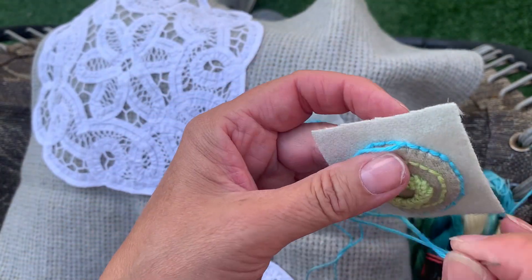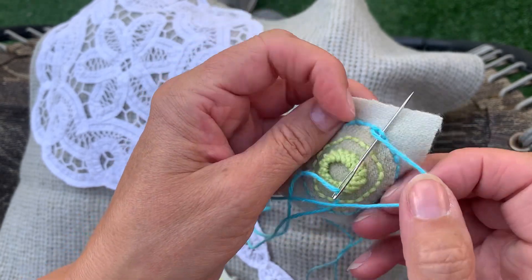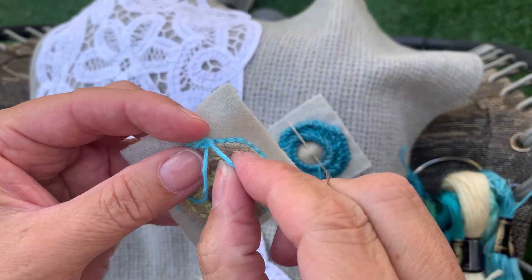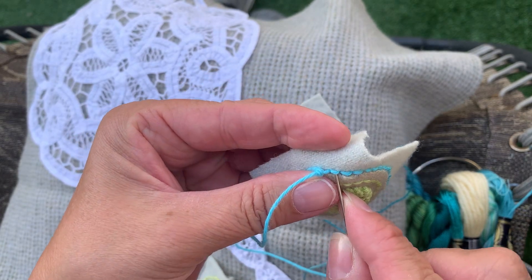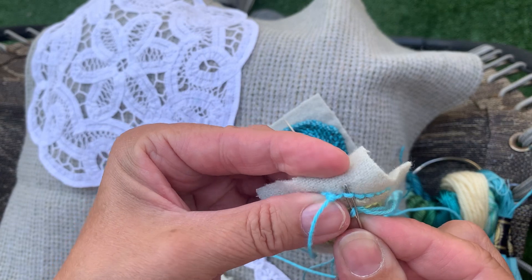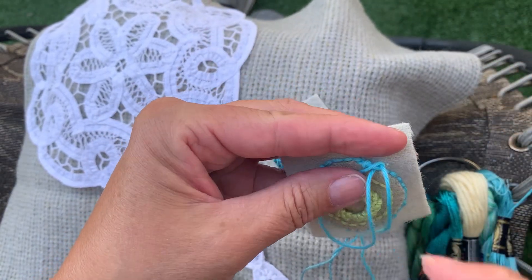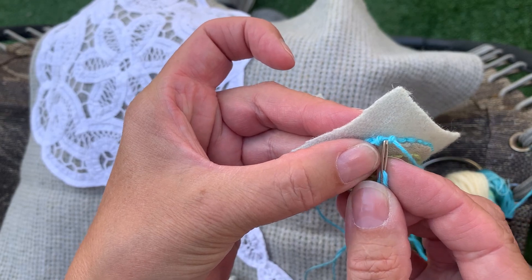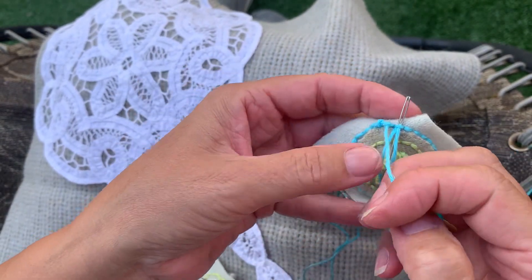To do a trellis stitch, you go underneath — I'm going to call that a bridge — you go underneath the bridge and wrap your thread: you go over and around the needle, and you make a little knot. I use my thumb to pull that thread out of the way. You don't want to catch the wool, you just want to go under the bridge. My chenille needle is a little bit too wide but you go underneath the bridge, go over and around the needle, and pull through. You have to make sure that these little bridges are just the width of your needle.